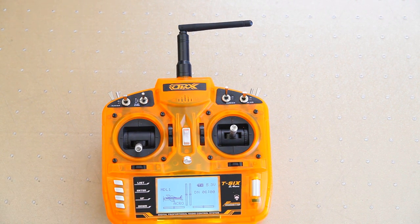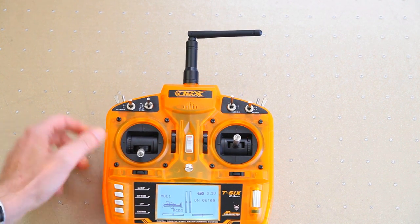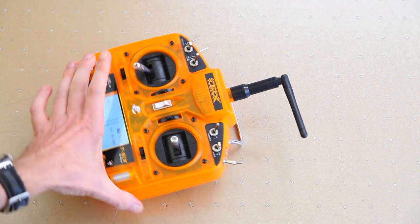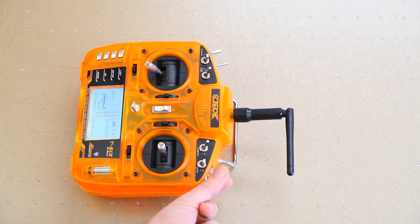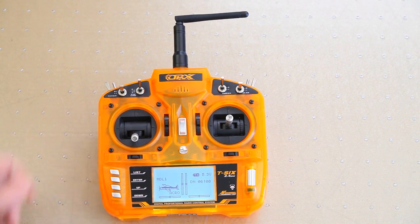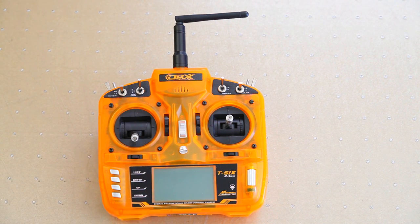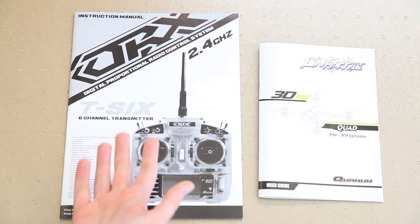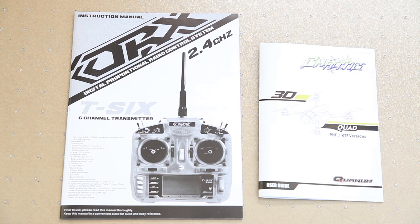You can use this radio for other RC's - planes, boats, quadcopters. It's a six-channel radio. For the Chaotic you only need two switches: this three-way switch to select your flight mode, and this switch which is basically a throttle hold safety switch. It'll just fly right out of the box. The radio that comes with the quadcopter is DSM2 compatible, so you can use it for other bind-and-fly quadcopters and planes.